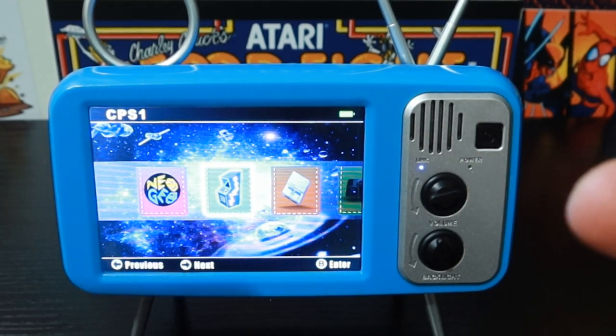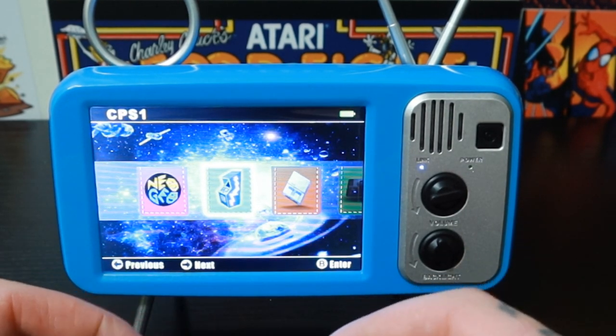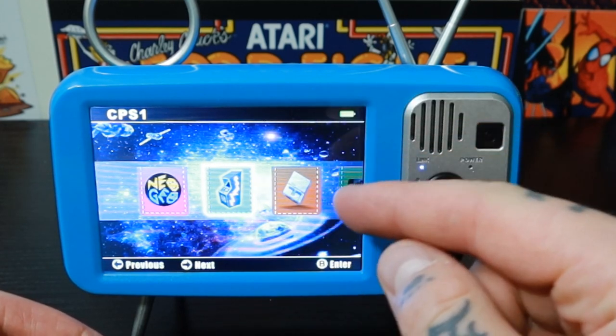Just going to try to move this in so you can see better. Bear with me — this is a video of a video screen so the resolution is going to be pretty crappy looking at it, but the quality of the screen is actually phenomenal. I'm really impressed by how crisp this screen is.